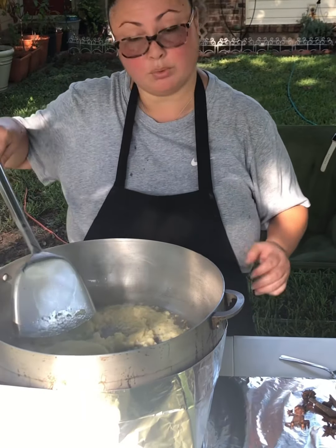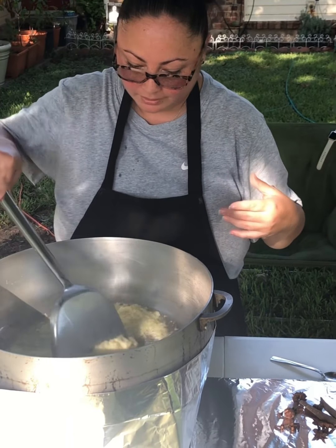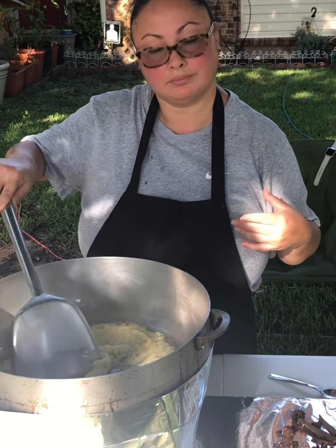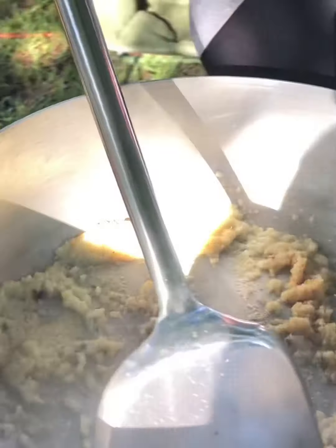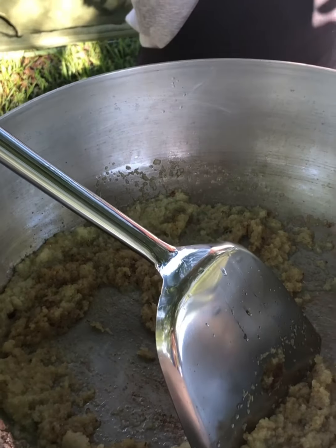The oil is already hot on medium heat. You basically want to roast the aromatics — smell that aroma, that's good. Cook them until they're light brown on medium heat. This is all nice and toasty and light brown — this is how you want it to look.